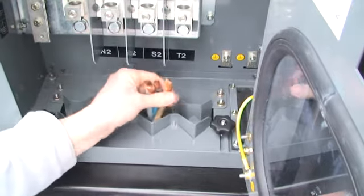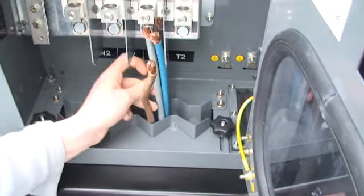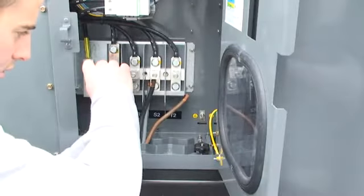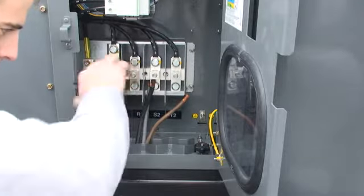Feed the power connection cables through the cable router flap, then connect them to the power bars and retighten the nuts.